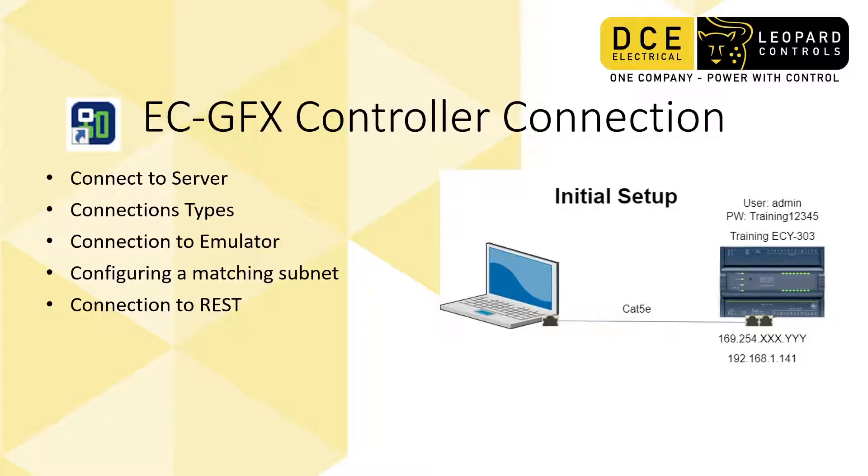The training controller has been pre-programmed with the following user and password shown here: admin, training12345. It has two Ethernet ports which act like a switch, so it only has one IP address. By default it comes out of the box as DHCP, which means it waits to be assigned an IP address by the modem on the network.